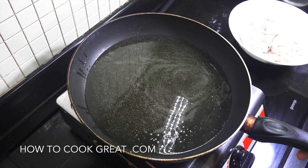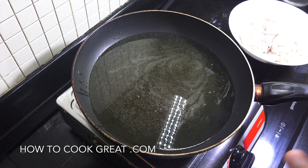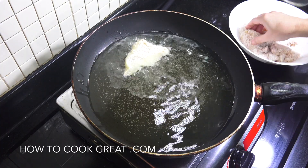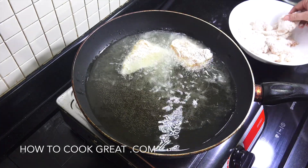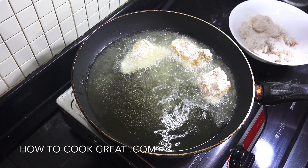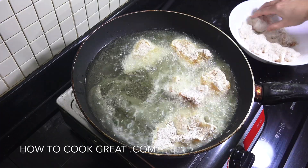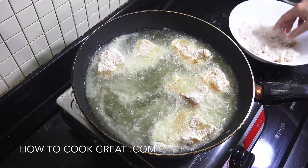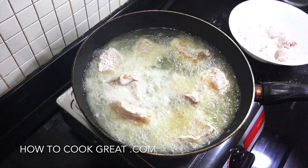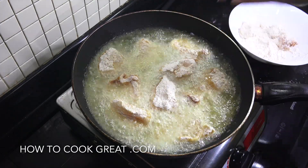Here we are at the cooker. I've got a pan with about two centimeters of sunflower oil getting nice and hot. I'm going to drop the fish in and cook it for about three to four minutes on each side. A good tip: once it's in, leave it alone for about three minutes before turning — don't prod it around as it can break easily, depending on the type of fish. I'm only going to turn it once.